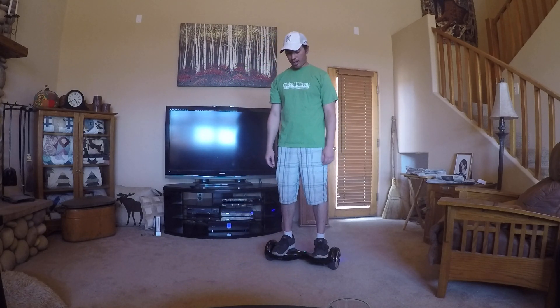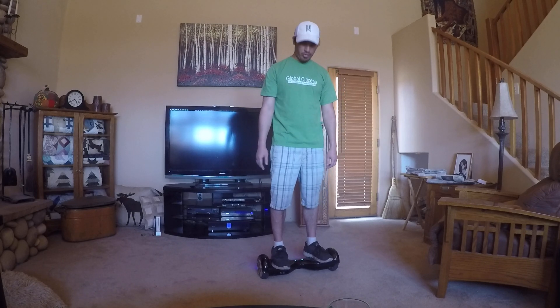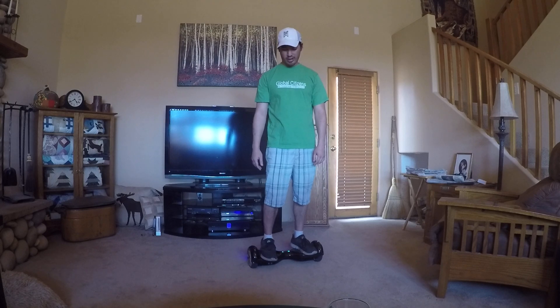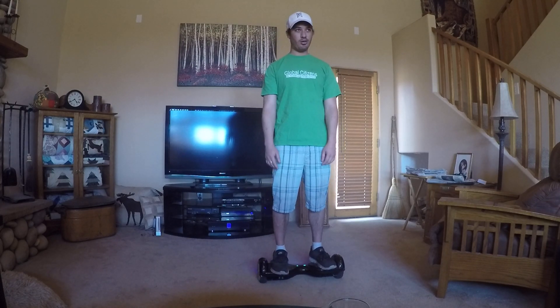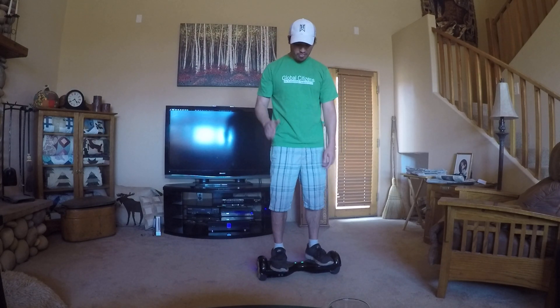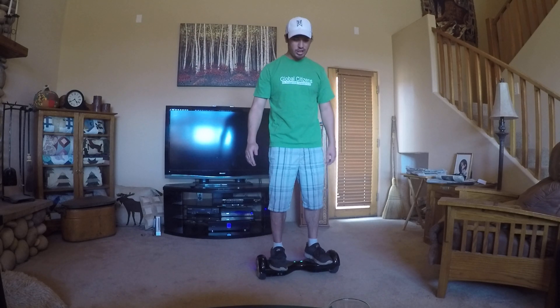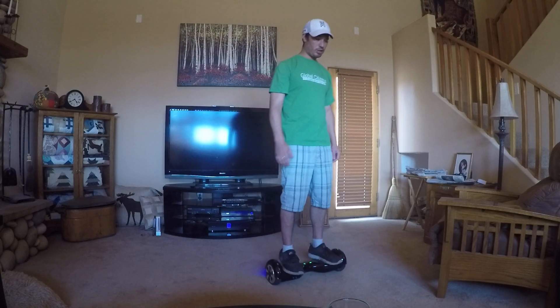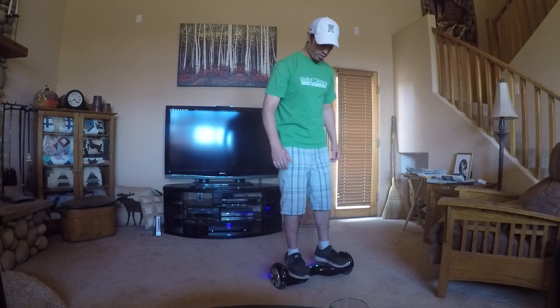I should go over how to get off. Just a few days ago I fell off while getting off and landed straight on my back. Same concept — get off with your dominant foot last and get off as quickly as possible, because once you lift one foot it's gonna get harder and the board might shoot forward on you.